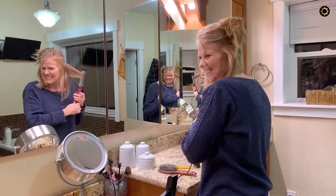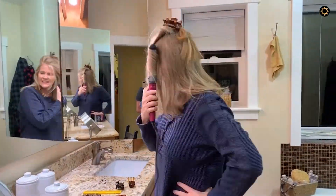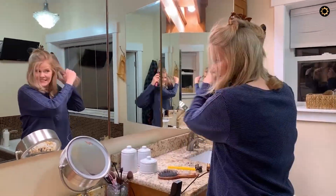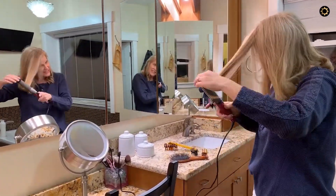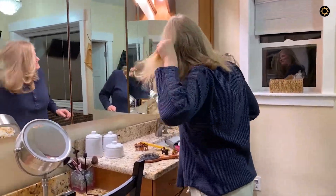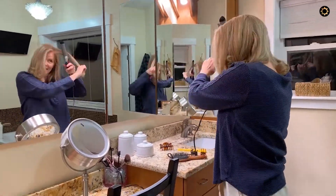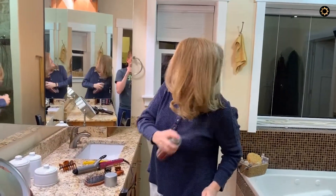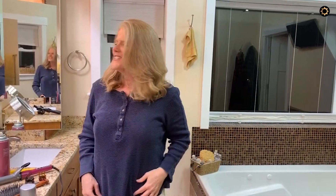Thanks, Chris. I'm back. So, as you can see, I didn't give myself a lot of time. And there's not a whole lot going on, so let's see. What do you think?